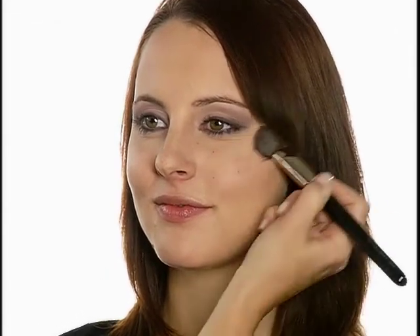For cheeks, I'm sweeping Luxiva Purely Mineral Cheeks in Come Heather with the Face No. 4 brush over the apples. This blue-based mauve shade balances the cheeks with the eyes.